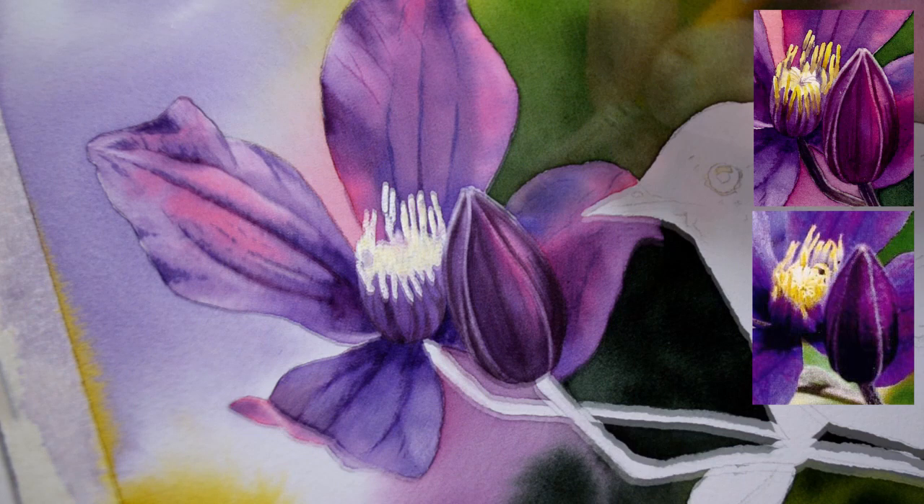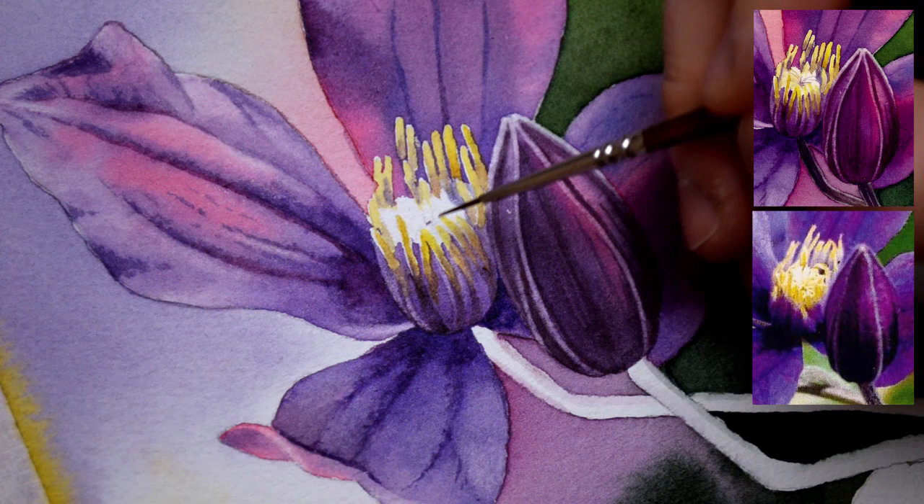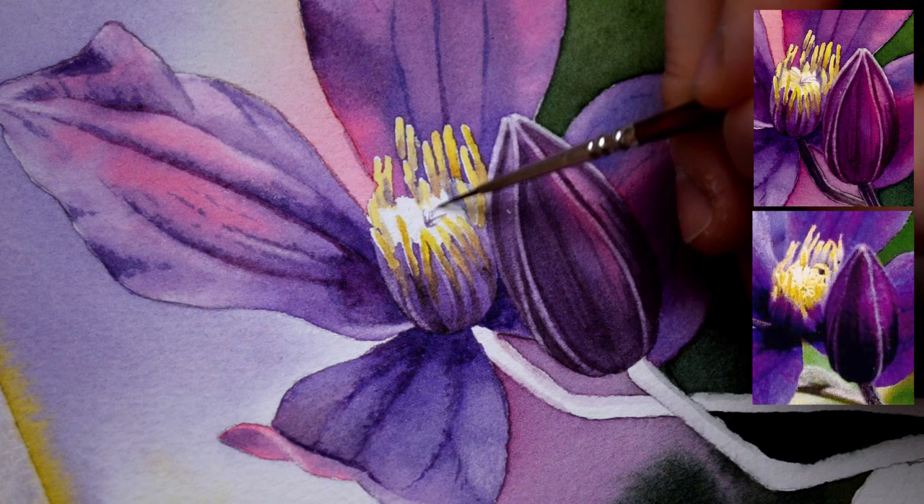This time you will also learn about the three-step method of painting, which is a short way to achieve realism without too much confusion. This is a great project for those of you who would like to practice wet on wet painting, especially in the background.